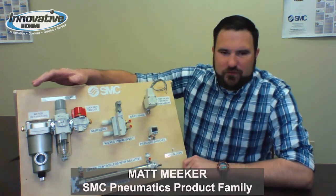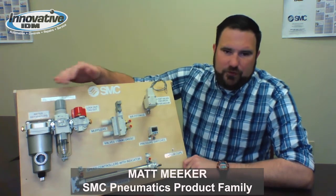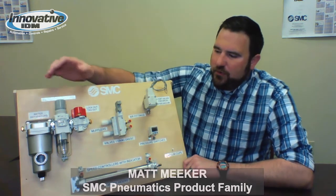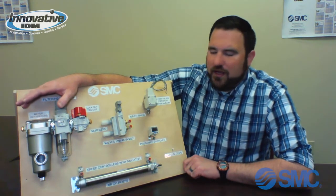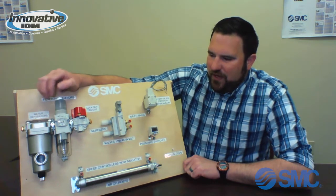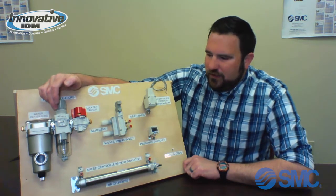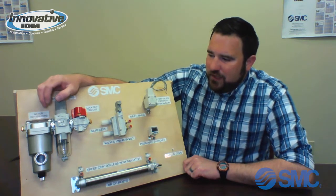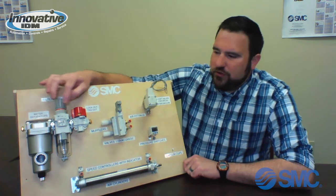Starting up here, we have just a basic filter-regulator combination. SMC has a broad line of filter-regulator-lubricator combinations. Here we have a water separator that's going to help get all the main water particles out of the line. After that, we have a regulator with a filter built in. The nice thing about this filter-regulator combination is that it does have the regulator built right on top — simply pop up the top and you can twist to regulate your air pressure.